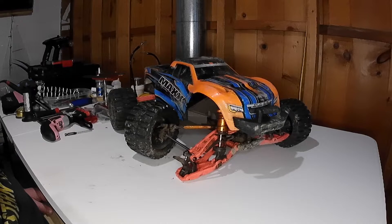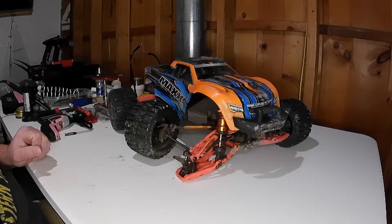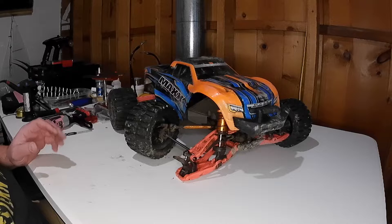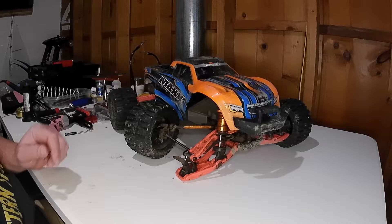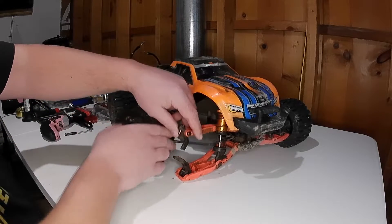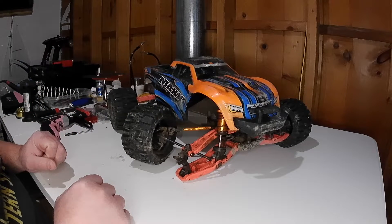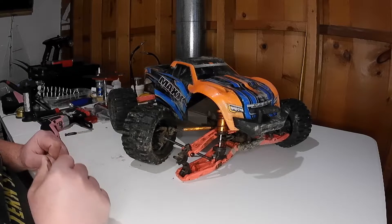I'm Eric with the EricRC channel. If you remember in my last video of the Traxxas Maxx, my son and I took it to our local skate park. Just as we were about to leave, we did one last jump out of the bowl, wasn't able to correct the flip, and I nosedived down into the grass and broke the right front C hub. Pretty easy repair, and that is what we're going to work on today. Please give me a thumbs up and smash that like button.